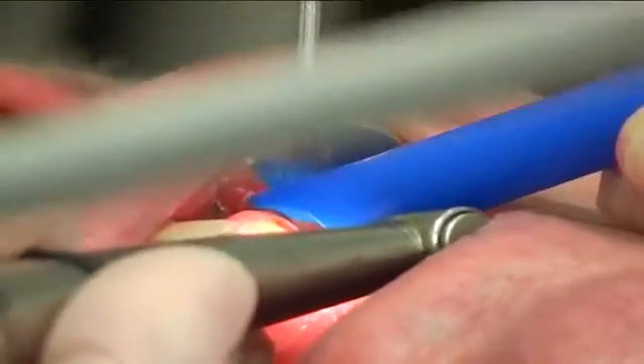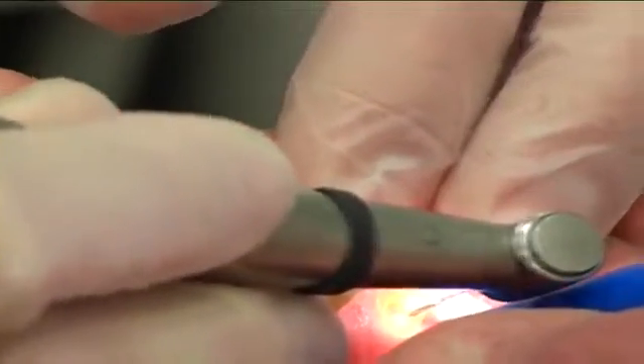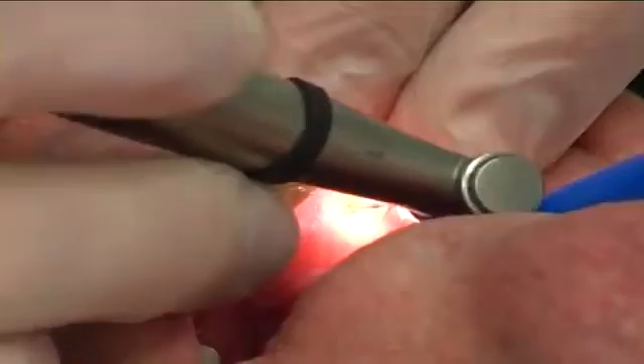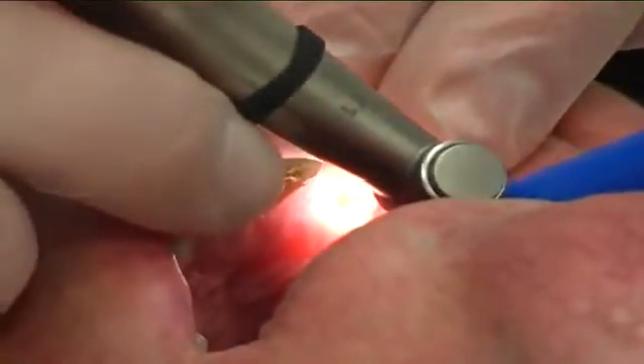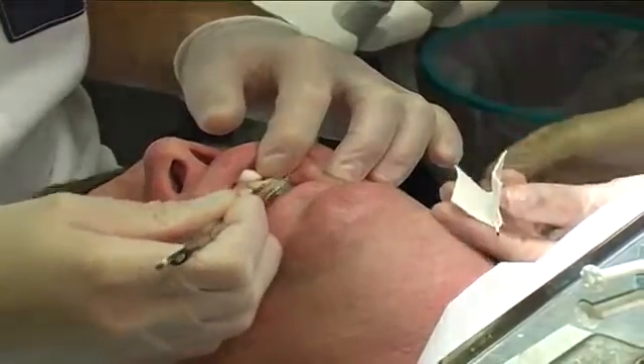The temporary filling was removed. Two thirds of the length of the gutta-percha root canal filling was removed using a Lago burr; Gates Glidden burr can also be used. The canal was rinsed with saline and dried carefully using paper points.